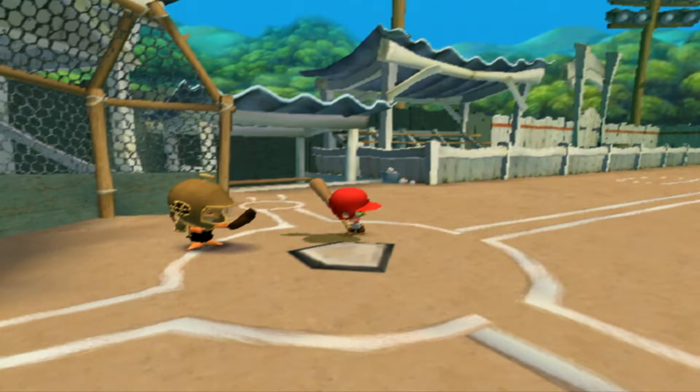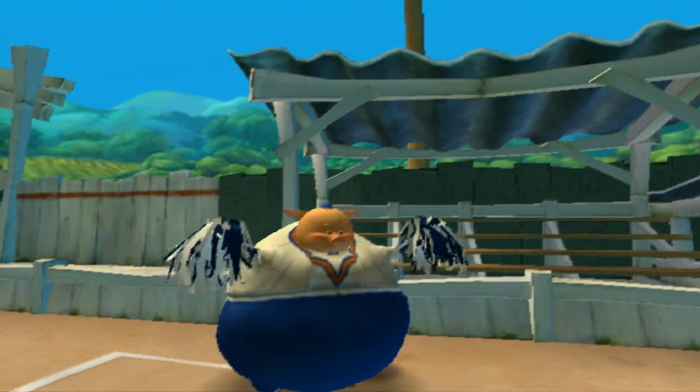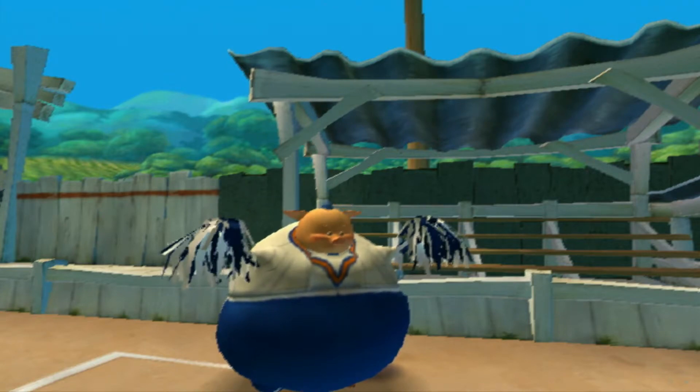Don't worry, hitting the ball is easy. Just watch the ball as it crosses the plate and hit it at the right time. If you do that, you're guaranteed to get a hit. Okay, get ready and remember to watch your timing.